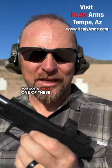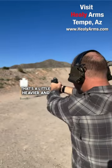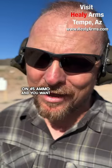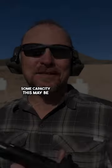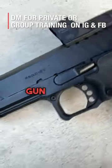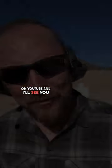You got to check one of these out. If you're looking for competition or something for defense that's a little heavier and you really love a 1911 but you don't want to spend the money on 45 ammo and you want some capacity, this may be an option for you. Stay tuned for the full review on the Gun Life Coach on YouTube and I'll see you on the range.